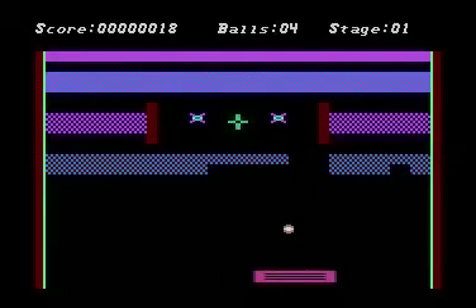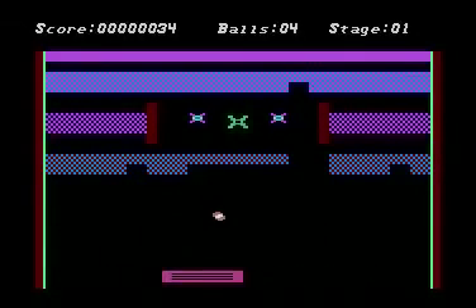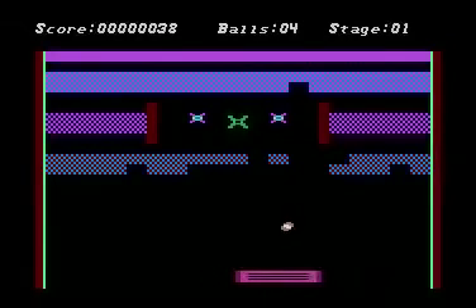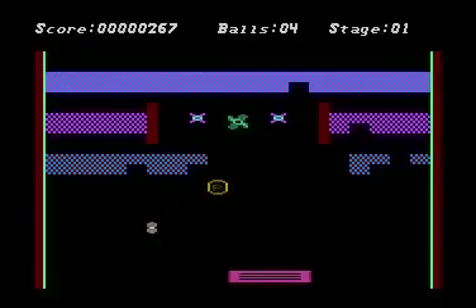It is a game that I designed myself. I spent a few years on and off thinking about how this game was going to be. I included the elements of three different games into this. I wanted to keep it as a kind of a retro looking game, but have modern elements.